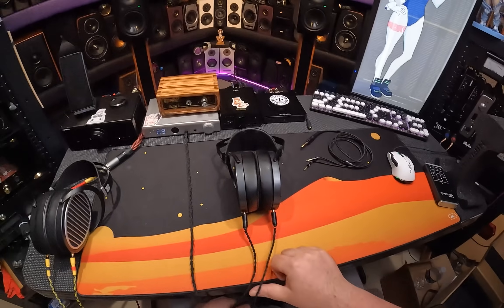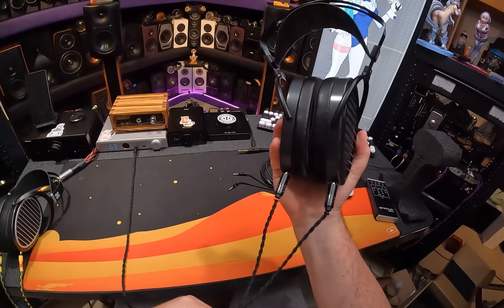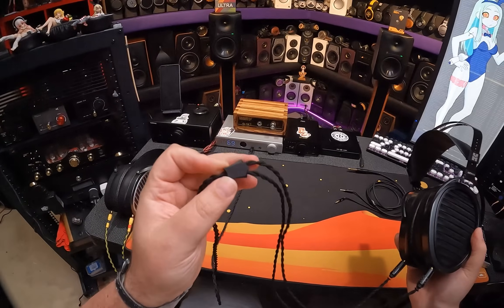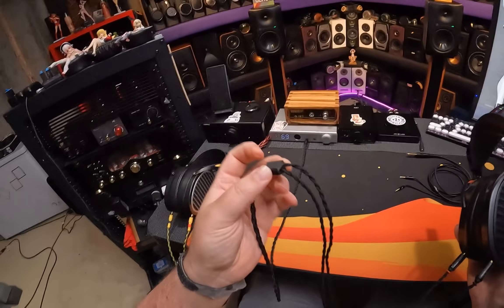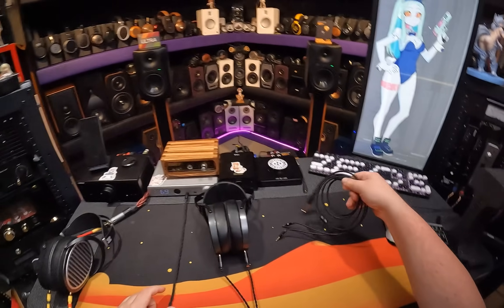Where do we begin? I guess we'll start with the obvious thing: this is not the cable that it comes with. Look how nice this cable is — it's braided and fabric, and it's got this really sharp box. I don't remember what it came with. Was this the Obsidian? I don't remember.